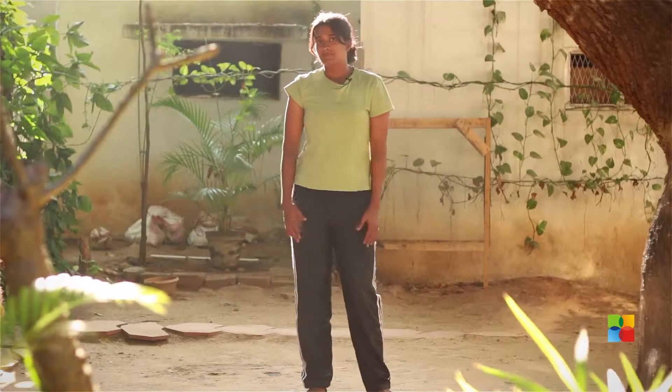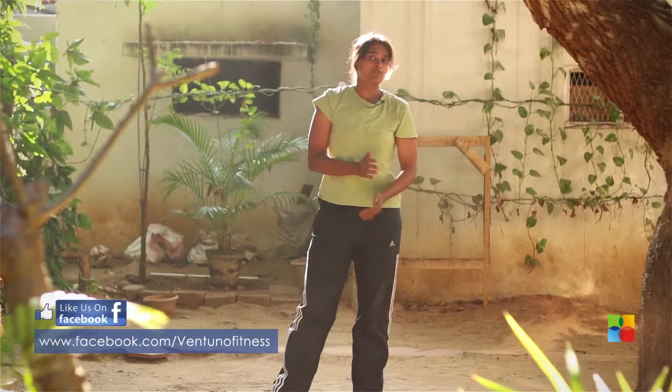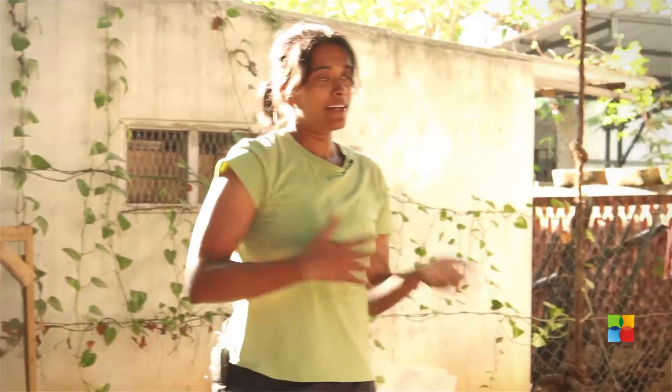So you all know the basic burpee — where you jump back, jump forward, jump up. Today we're going to learn five different kinds of burpees. At the very base of it is still the same: you're going to jump back, jump forward, and stand, but we'll do it in different ways to keep it interesting.